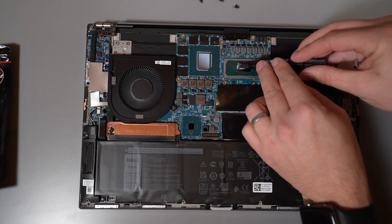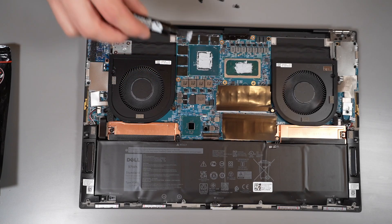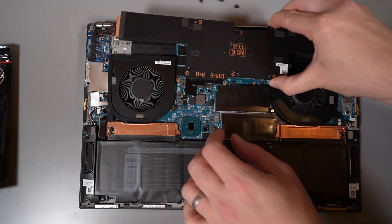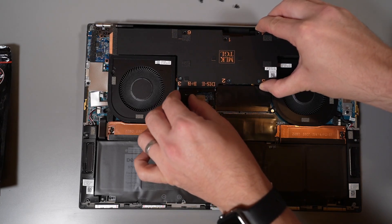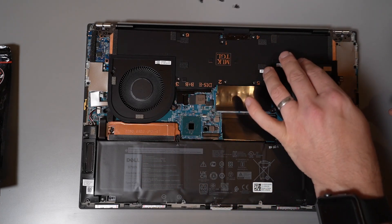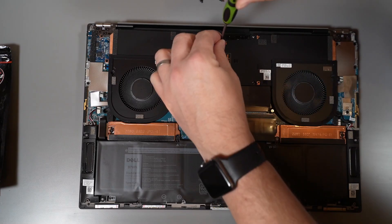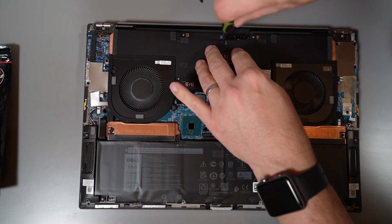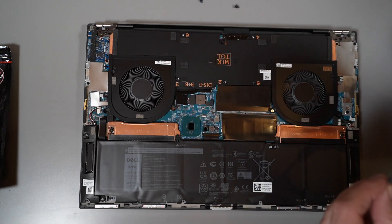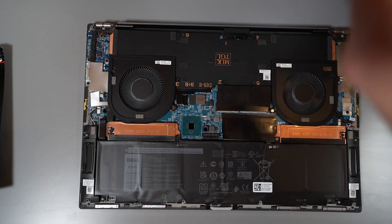Unfortunately I only had an old tube of Thermal Grizzly on hand, and this was a really poor paste job — really sorry Lee. But fortunately this is still much better than Dell's job. Now that we've repasted, we're going to put the vapor chamber back onto the laptop, very carefully placing it back onto the CPU and GPU dies, and screw back the six screws, making sure to screw them in evenly — maybe a turn on each screw from number one through to six — so the vapor chamber plate goes down evenly onto the CPU and GPU die.